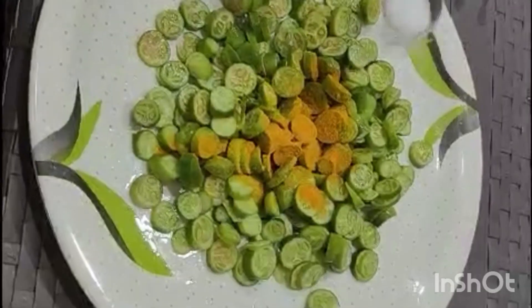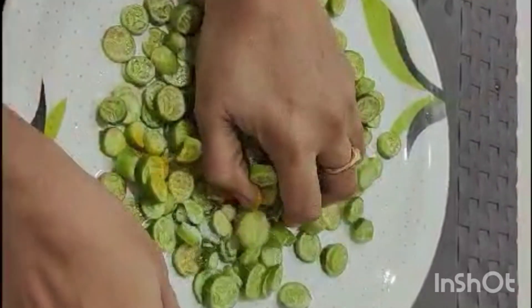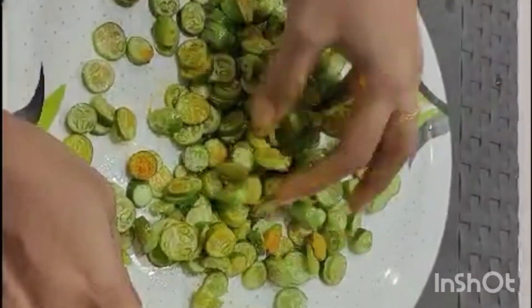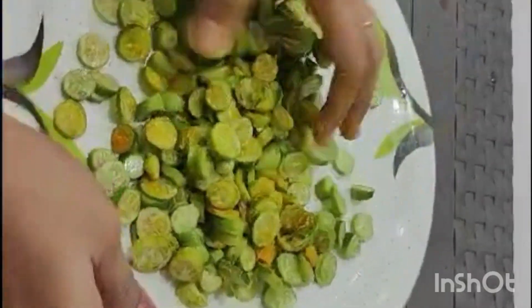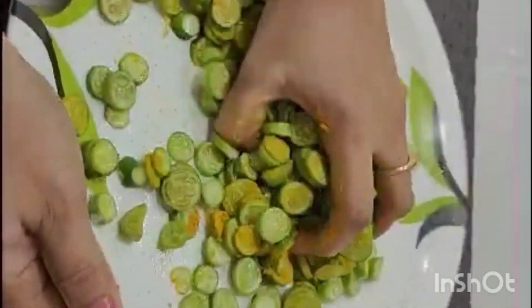First, cut the pieces of the dough and put salt in the dough. Then, cut it and pour it in the pan.